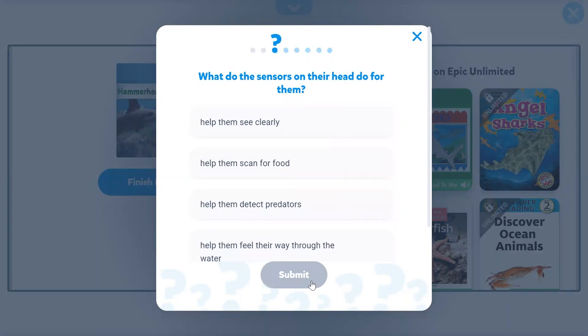What do the sensors on their head do for them? Help them see clearly? Help them scan for food. Yes, help them scan for food.